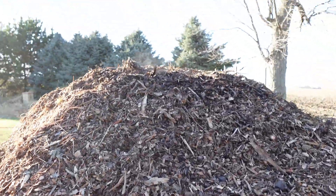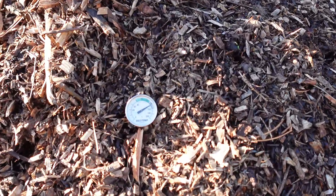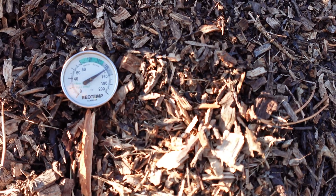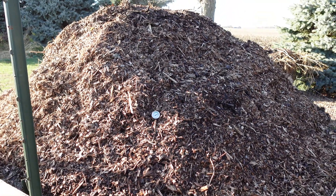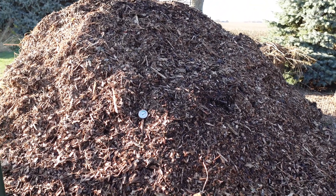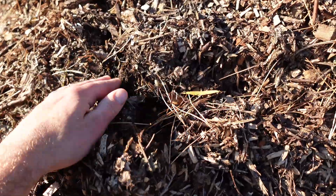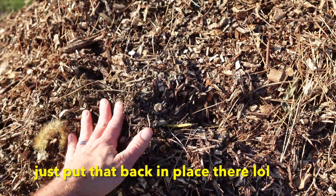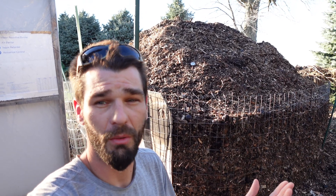We can run outside and check out the actual pile we're drawing all this heat from. See that steam rising off — it's pretty chilly out here. The pile is holding right between 140 and 150 degrees, and that's been the case for the last two or three days. As long as we keep this thing nice and moist — the shady side is super wet, the sunny side looks dry on the surface, but just an inch under the surface it is completely soaked. We've got our flow rate perfected; it is flowing exactly what we want in both flow rate and temperature. We are achieving what we set out to achieve.